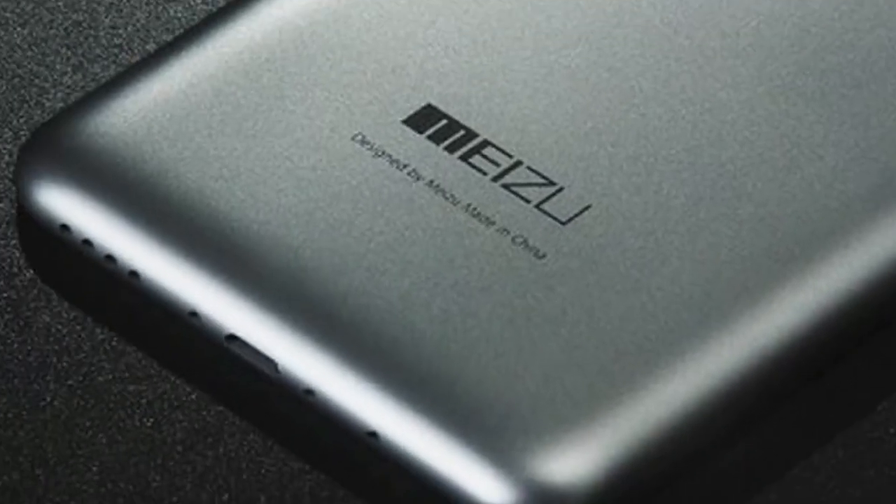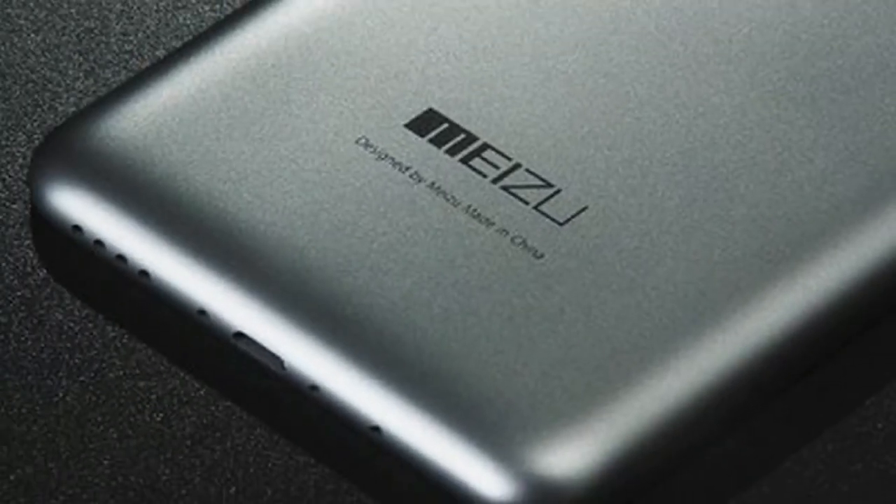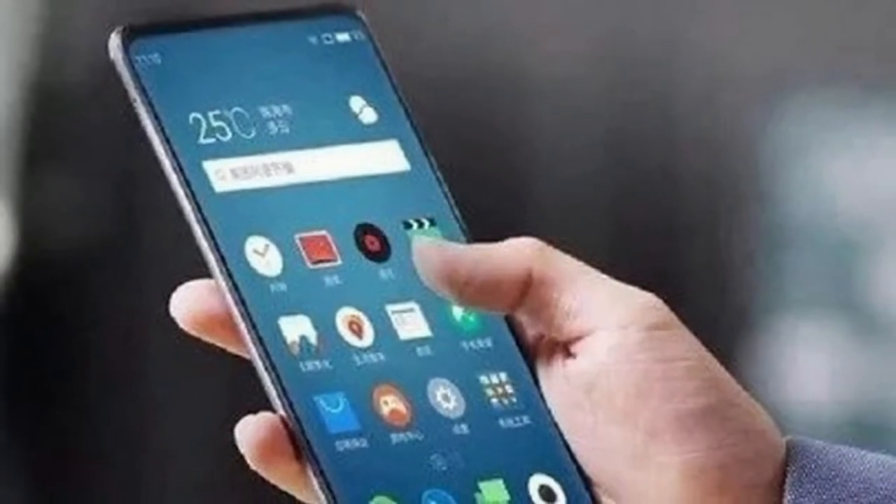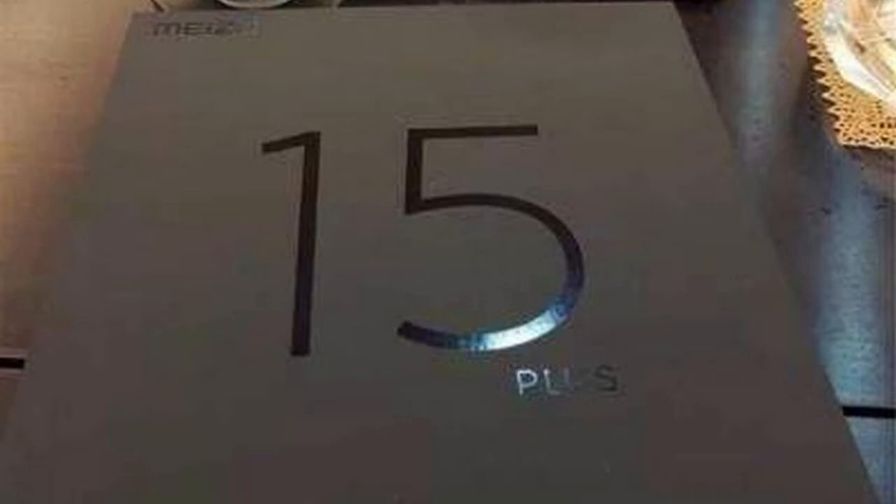The back panel of the Mizu 15 Plus is occupied with a dual-cam setup and a 10 LED flash, already seen in the Mizu Pro 6 Plus. Interestingly enough, there is no side-mounted fingerprint scanner like the one in the Mizu M6s, nor is there any sensor on the front or back.